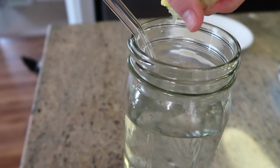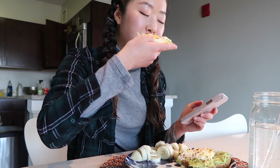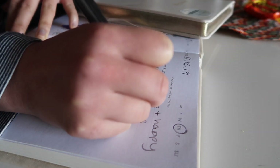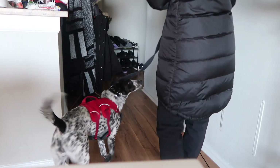I squeeze some lemon in my water, and voila! I like to eat it while I'm scrolling through my phone. After that I like to make to-do lists — things I have to do today and tomorrow. And after that I take my dog for a walk.